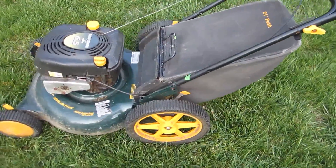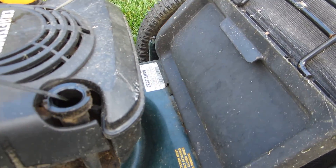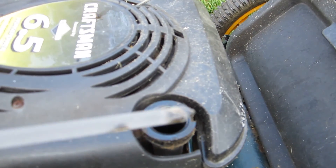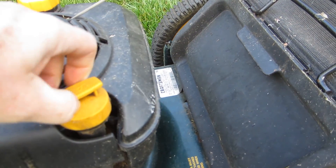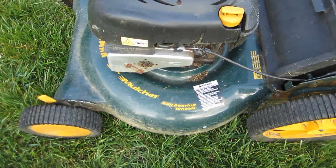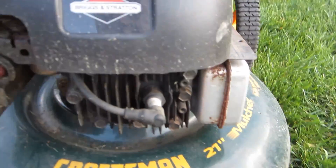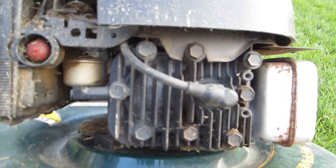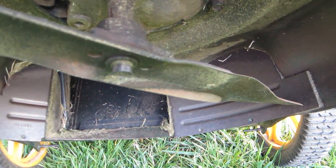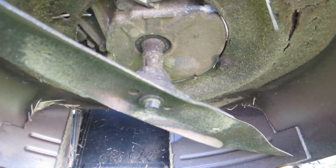It's a bit dirty. Looks a little bit low on oil — not sure it's ever been changed. I hadn't even looked at the blade yet, and you can see it's very dirty, but the blade itself looks good. This thing is in very good condition. It can be either a mulcher or a bagger.